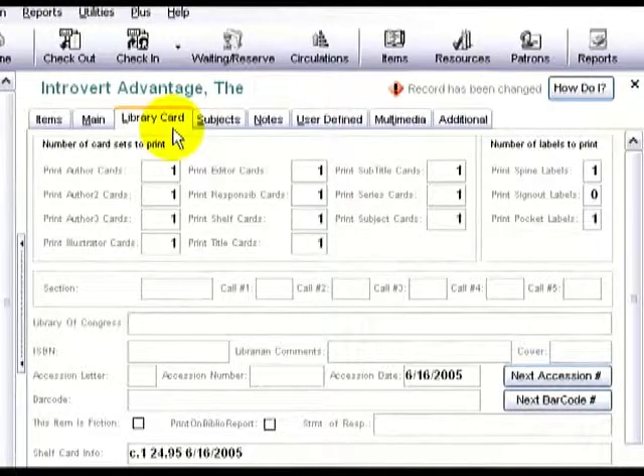Whatever number appears in any of the next 11 fields, that many catalog cards will be printed for this item the next time you ask ResourceMate to run the Print Library Cards and Labels report. If you put a number in any of the final three boxes, that many labels will be printed for this item the next time you ask ResourceMate to run the Print Library Cards and Labels report.